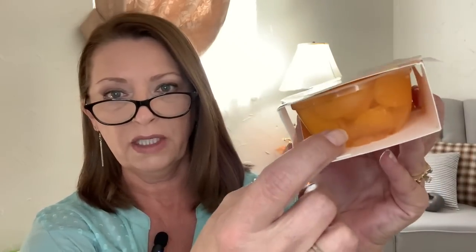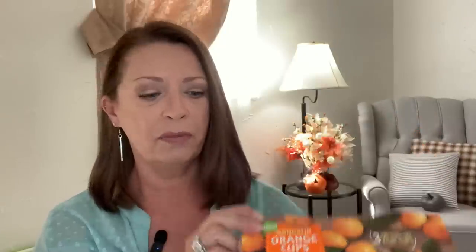I think I showed in one of my last hauls that I picked up a can of mandarin orange slices — that was Libby's. This time they had these little cups: Island Choice mandarin orange cups in light syrup, and you get three cups. It says three on-the-go fruit cups. You get quite a few mandarin slices in each one. These are great for lunch boxes, book bags, or gym bags. We've had these before many times and they're delicious. All of the grandkids love mandarin oranges, so I just picked them up to have here for the kids.